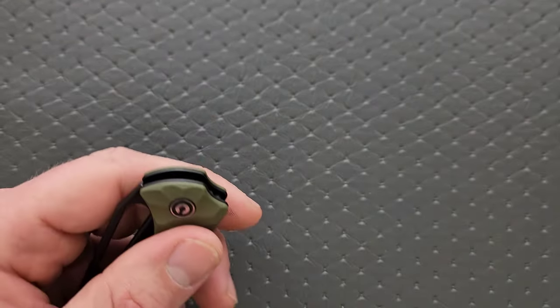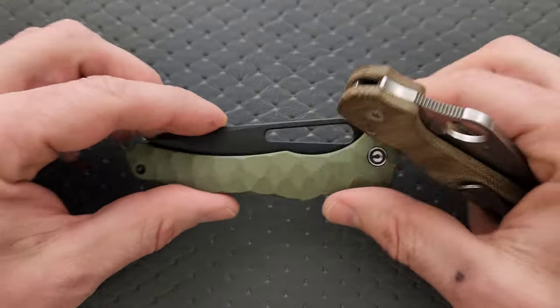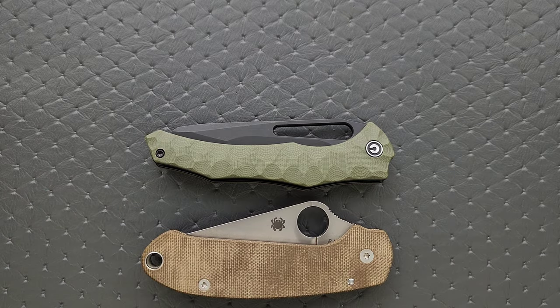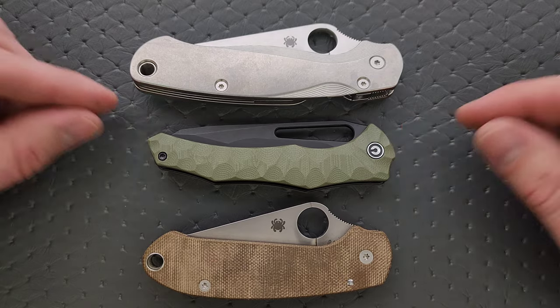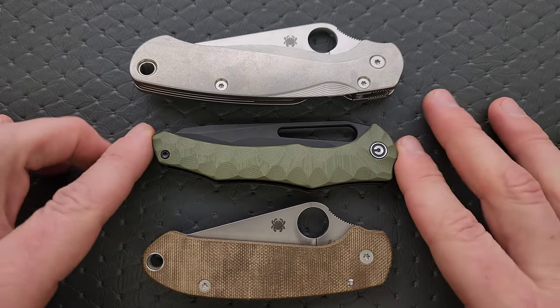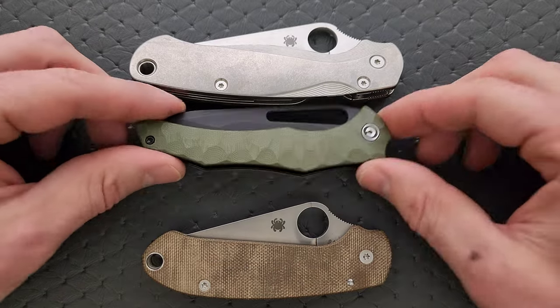Let's go ahead and do carry profile thickness up against the Spyderco Para 3 — it's about the same. Length and height up against the PM2 and Para 3. This isn't going to be a difficult object to carry. It's really about the same length as the Para 3. Definitely short on the PM2, nowhere near as tall.